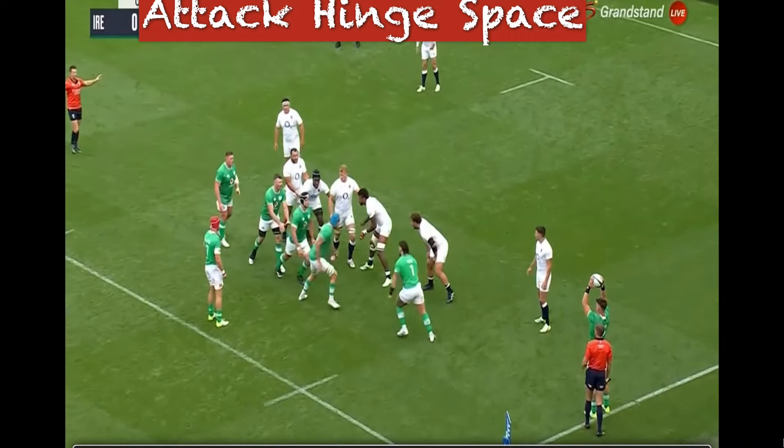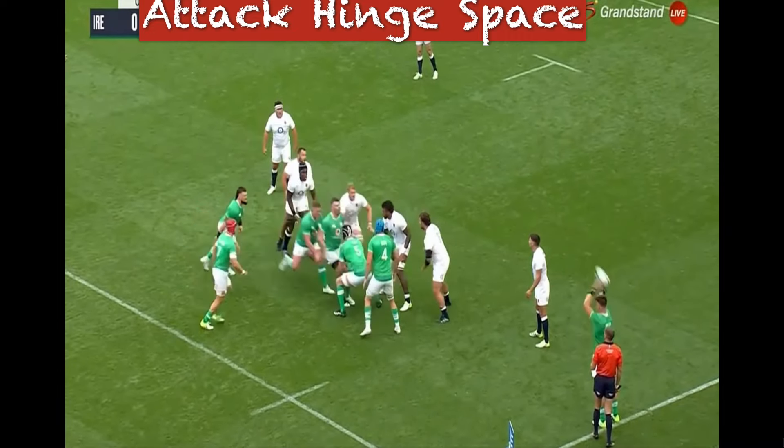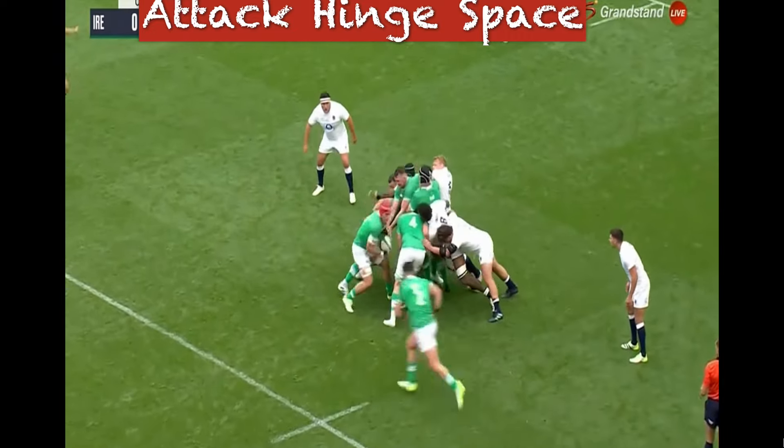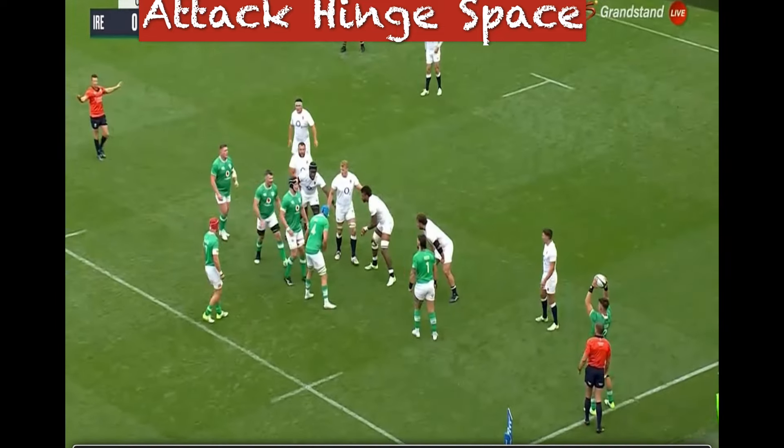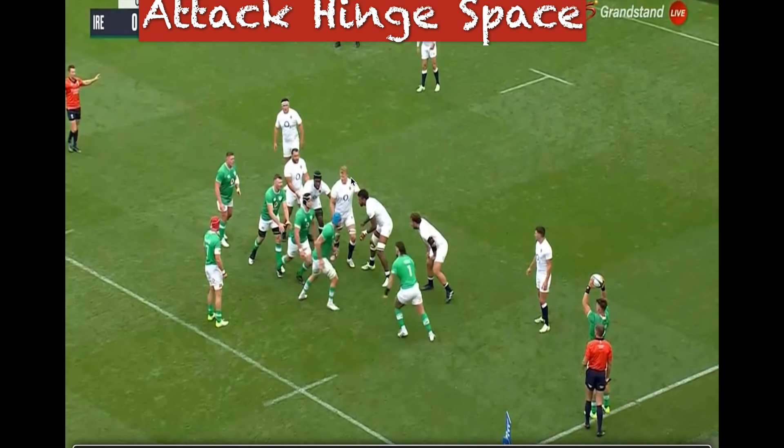Here we see another example of attacking the hinge space. There are a few movements and a few options but it's done at real speed and again very, very difficult to defend. We're attacking the hinge — or trying to beat the hinge — but it's also a mirror hinge here.